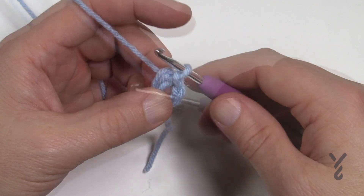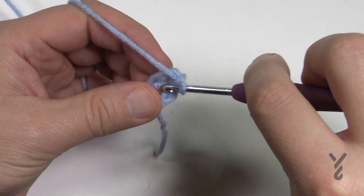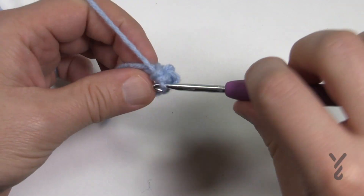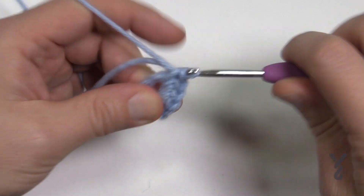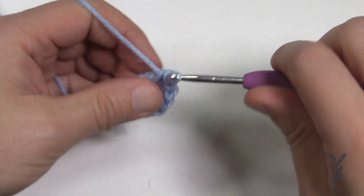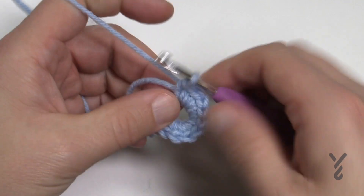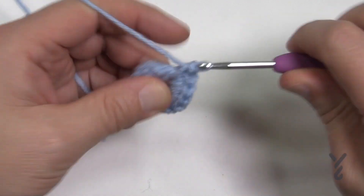Round number one: chain up one and do 12 single crochets into that same center ring, making sure the straggler is trapped in there as well. Let's count to 12: 1, 2, 3, 4, 5, 6, 7, 8, 9 — now we're running out of space, so just give the loop a pull — and then 10, 11, and 12.